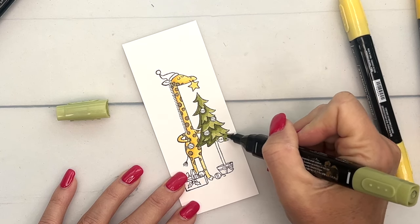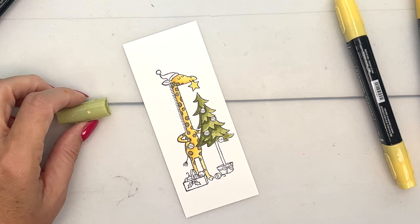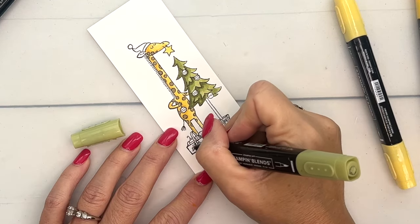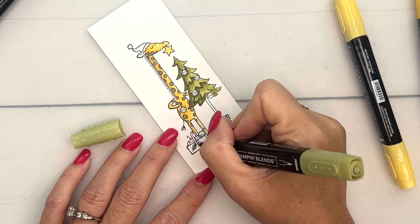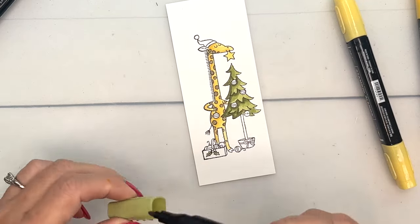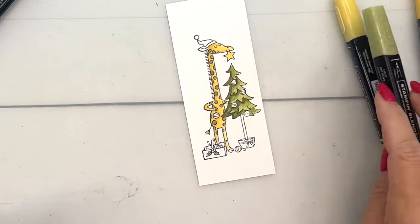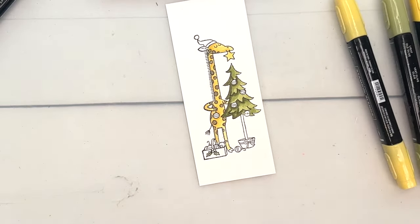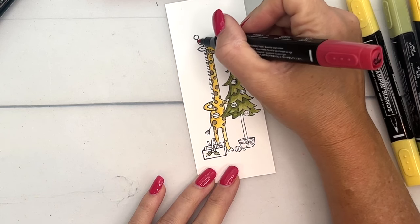While we have our Old Olive, let's do these holly berry leaves. You can add color to the ornaments if you'd like. Let's do Real Red — I think I'm just going to use Real Red dark up here on his hat.